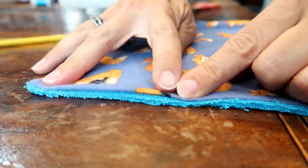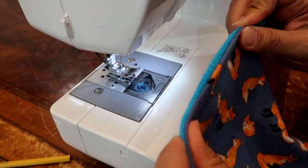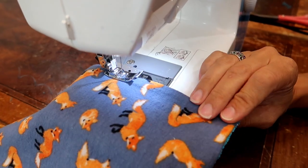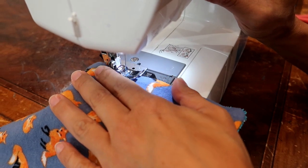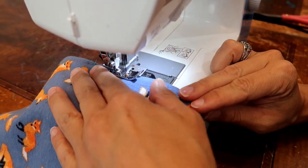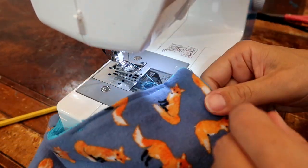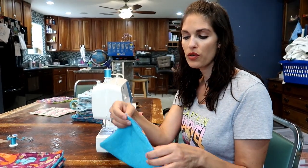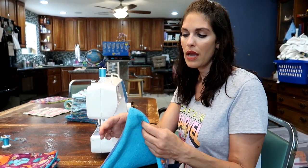Once you have that, you're just going to fold the little open part in, lay it flat, and then sew that together. After you fold it, we're just going to straight stitch that together. Make sure that you've got all of that sewn and nothing's coming up.